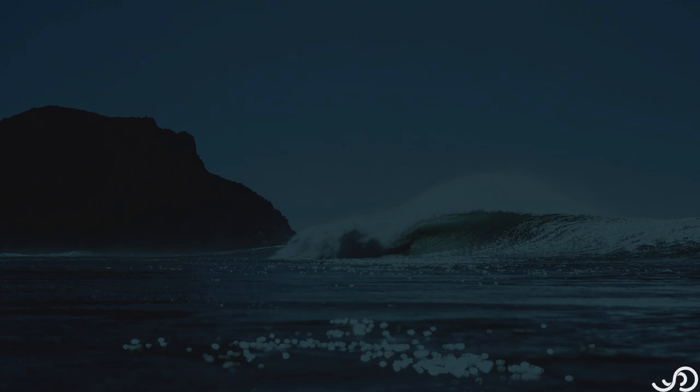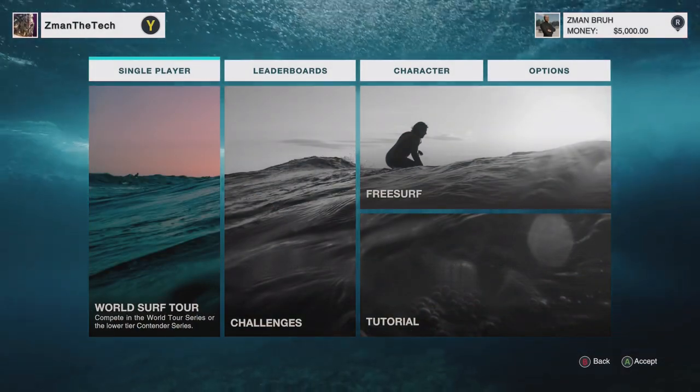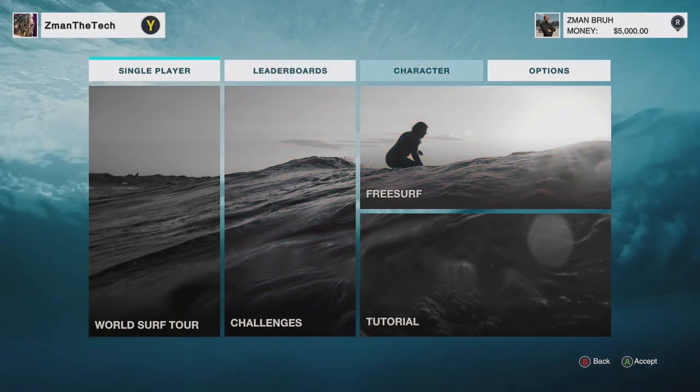The customization options are very in-depth too for the character. You could either choose an existing pro or you can create your own, and the options are very vast — you have a lot to choose from. Let me show you what that's like really quick.